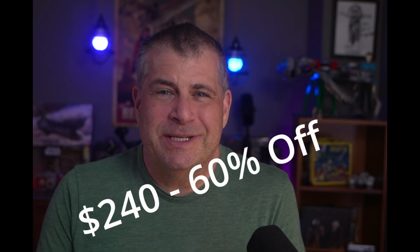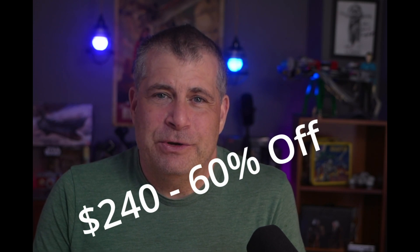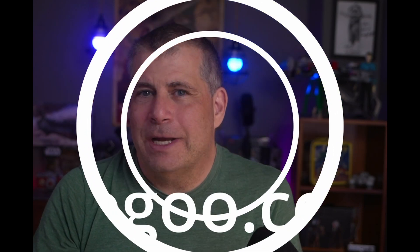Elegoo will be selling this on Kickstarter starting April 8th at 2 o'clock UTC, which is 9 or 10 o'clock Eastern. The 10 watt version, which is the less powerful of the two, is just $240 — 60% off what the final price is going to be. The 20 watt version will be available as well. You can find the Kickstarter campaign on Elegoo's website at elegoo.com.